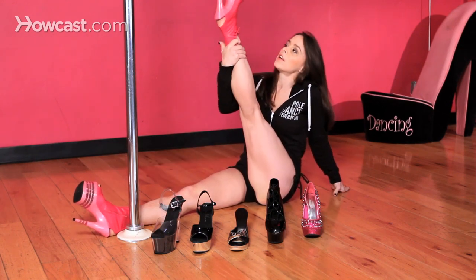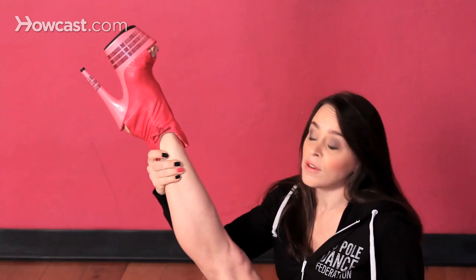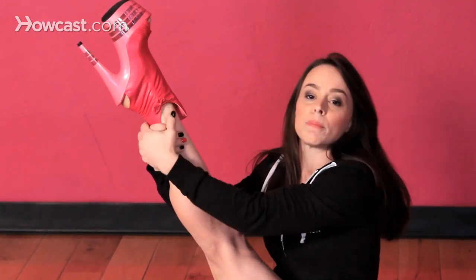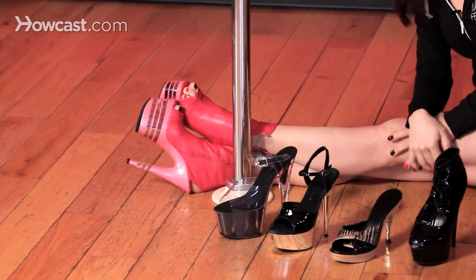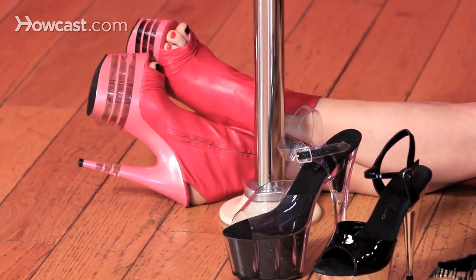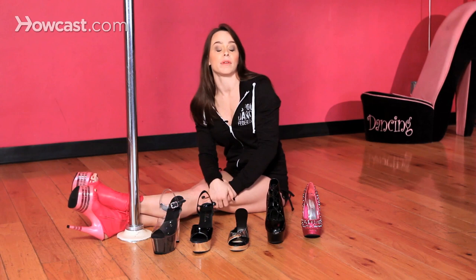The shoe I'm wearing here is pretty hot in my opinion. It's very comfortable, however it's made of leather and more than likely the first time I catch the pole on it, it's gonna rip the leather and then it's gonna look like crap. So I would suggest these shoes for possibly just some simple floor work, dancing around the pole, a night out on the town, or maybe a photo shoot — but probably not for overall pole dancing where you're doing acrobatics and all that other fabulous stuff up the pole.